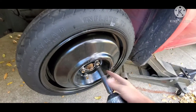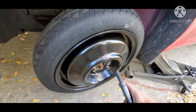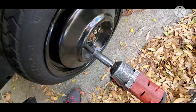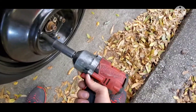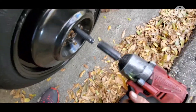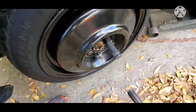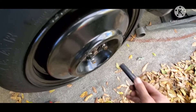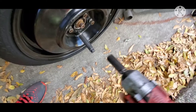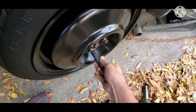You do want to be careful when tightening it because these things are kind of thin. You don't want to go too hard on it. And that's it.